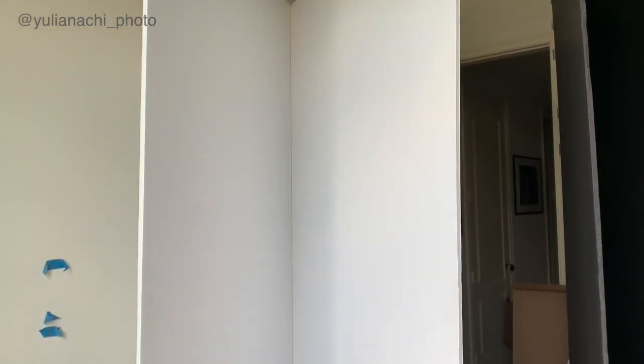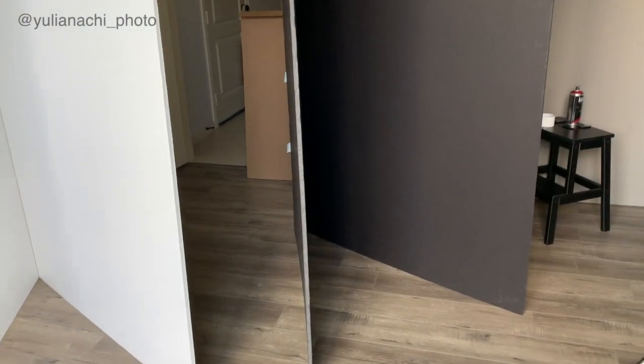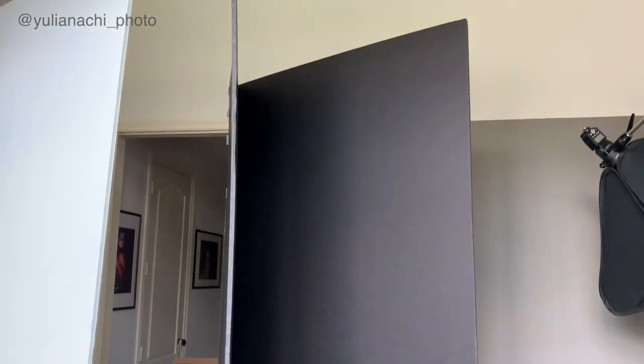I've had V-flats in my studio for quite a long time and I think they're an absolute essential. I have a white one and a black one that I made myself. The collapsible, portable ones are great because you can fold them, fit them in your car, and bring them to a location. The foldable one is smaller than my studio ones, but it's still human-sized — enough to use as a reflector or open up as a background. If you do a lot of outdoor shoots, this can be a great essential for you.